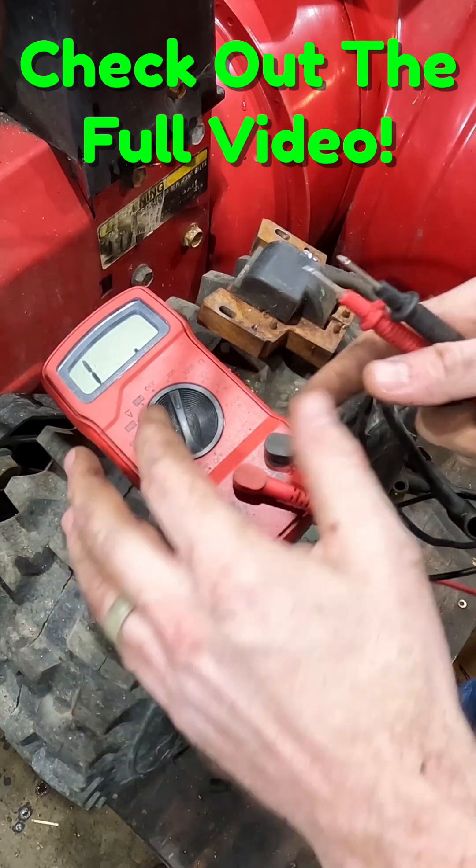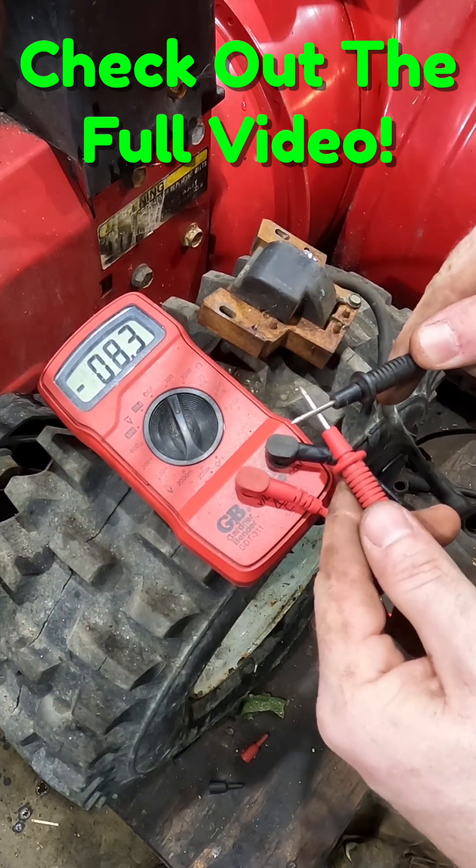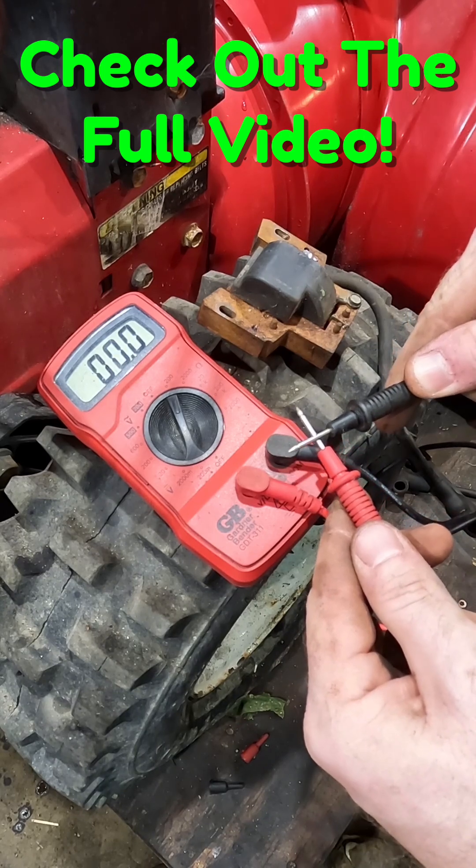We're going to start with our ohms meter, go to the lowest setting, and we should have zero on our meter — which we do.